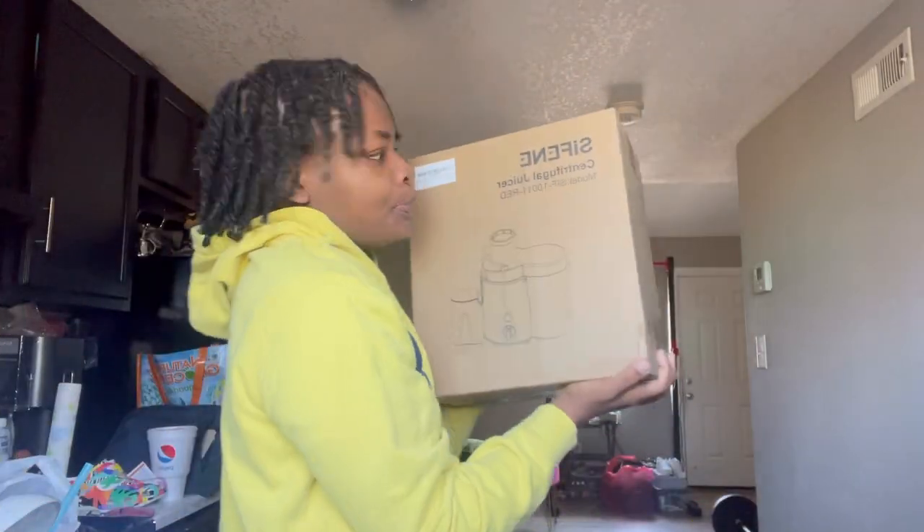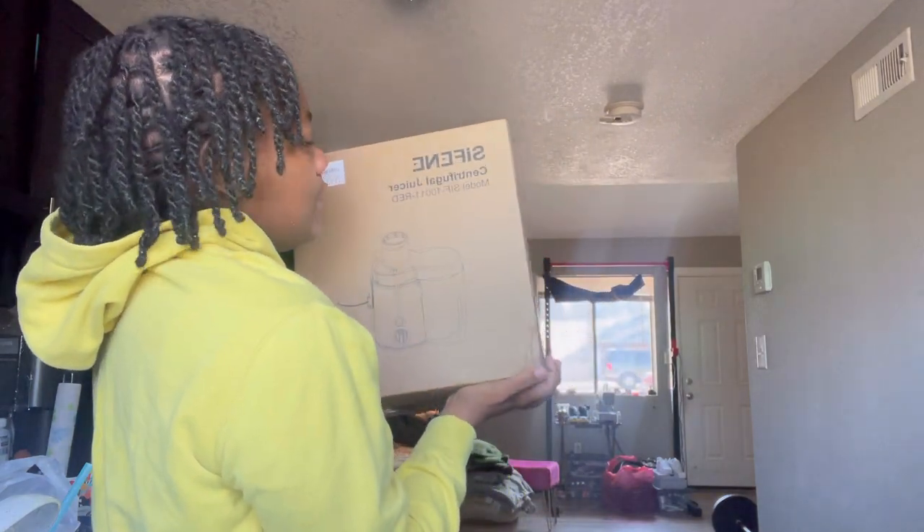Y'all, my sister went in — my sister pretty much paid for me to get a juicer. I have a juicer, and y'all my sister got me a juicer. I've been making smoothies every day as my meal replacement. Before work, we about to unbox it — a Siphon juicer — so let's go do that.